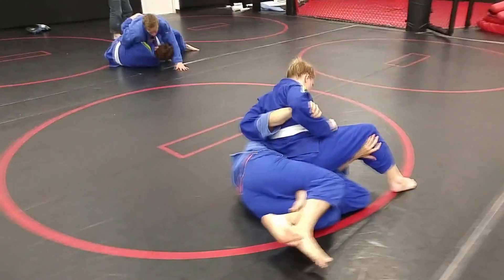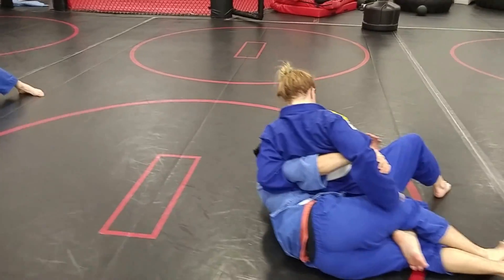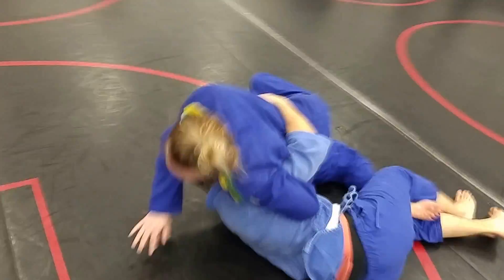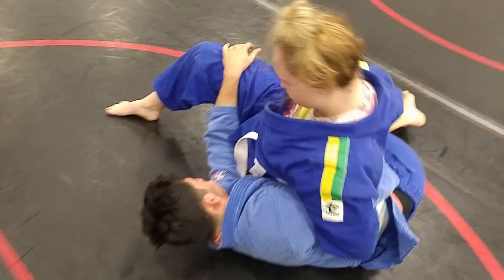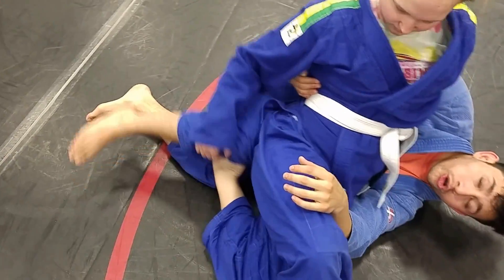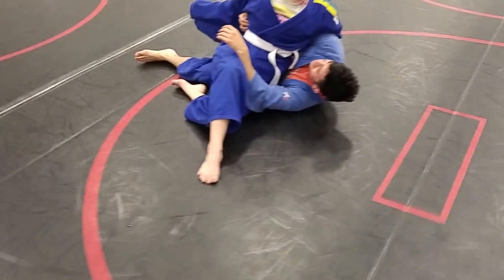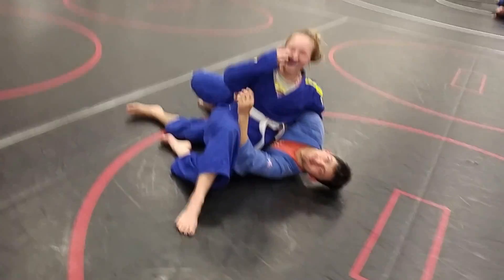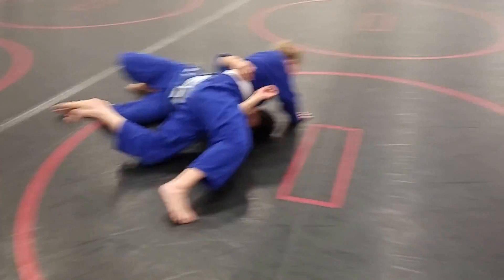Keep those hips forward, Lexi. Don't just try to yank it through — try to get your left hip to the ground. See your right hand there just hanging out? Grab his knee, just lift, slide your knee. It's such a dumb thing but you fight the top leg, not the bottom leg. Don't just try to rip it out.